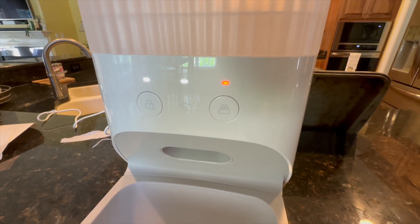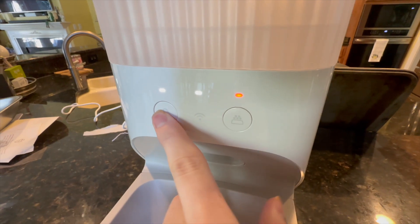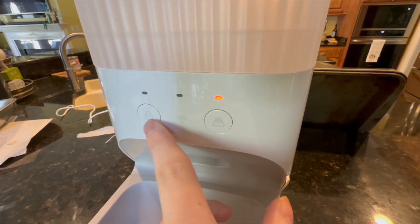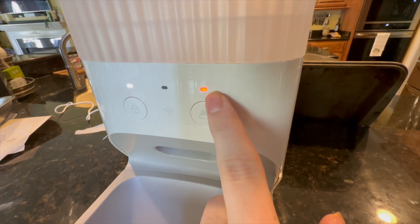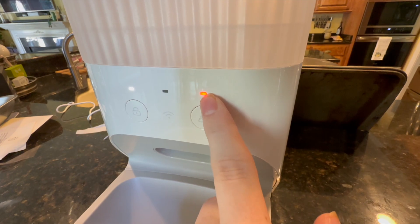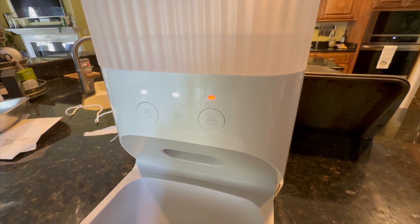Right here we are flashing, showing it is awaiting setup on the Wi-Fi indicator. This is a lock button so you can lock the controls — you don't want your pet or a kid pushing the button. That is a manual dispense button right there. That light is showing we don't have any food or the food is jammed, so that's just an alert light.